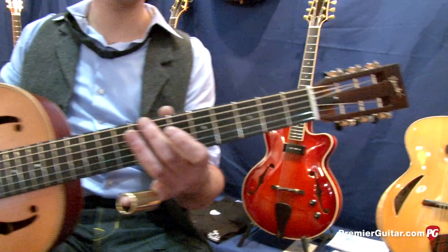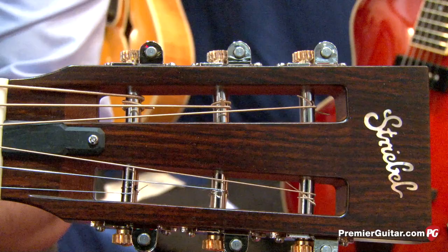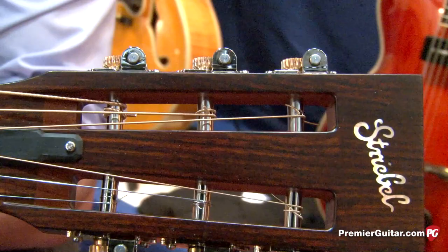What can you tell us about the neck and the tuners, all the hardware up at the headstock? It's a traditional slotted headstock fitted with Waverly tuners. They work very fine. The optic is traditional with a modern way of working.